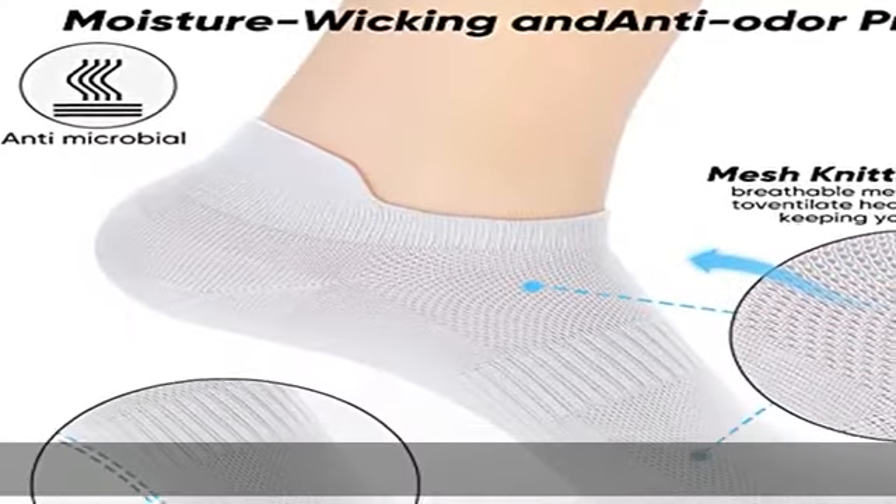Show more in the description to get this product today at the best price.